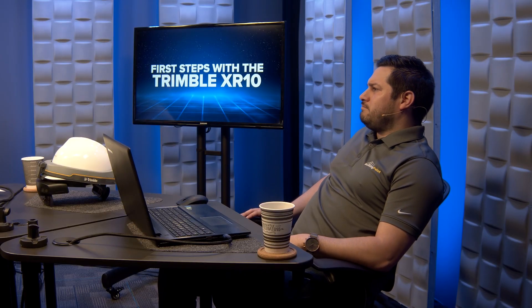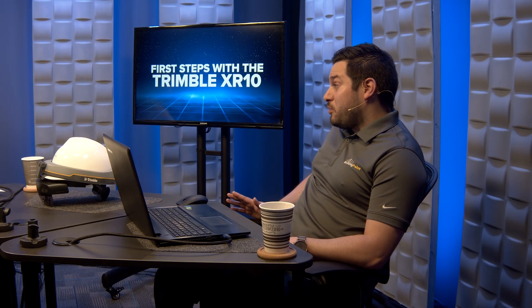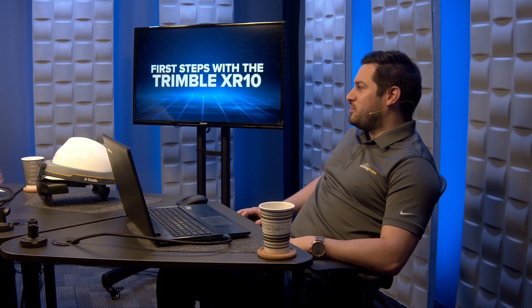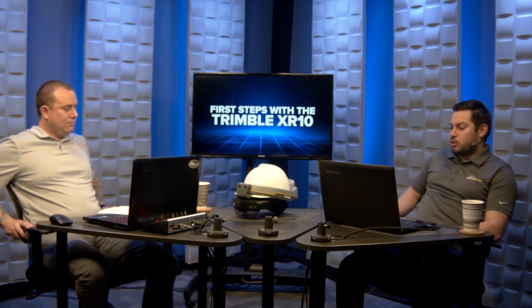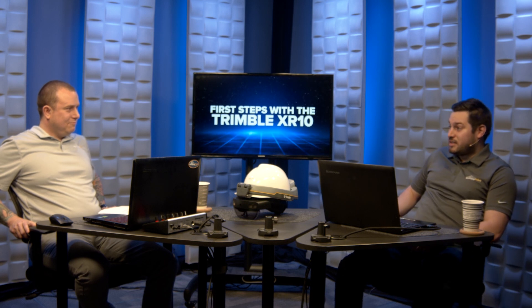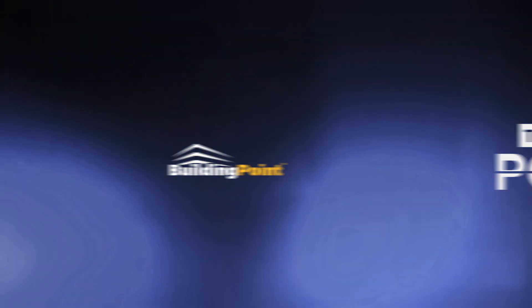We understand login information isn't the most exciting content, but we're providing tips to make the setup process a little smoother. We are shooting a new video in the next couple of days, so keep an eye out - we'll be getting on the XR10. If you have any questions or thoughts, let us know in the comments below. Don't forget to hit the like button and subscribe. Reach out to your local Building Point representative if you want to learn more. Thank you for watching and we'll see you next time on That's The Point.